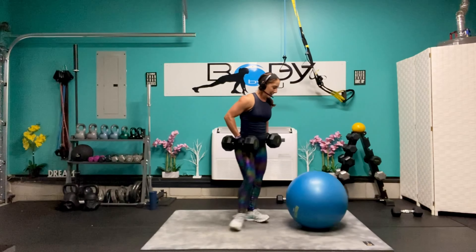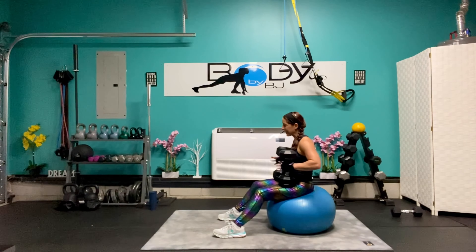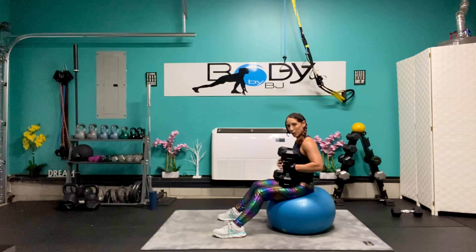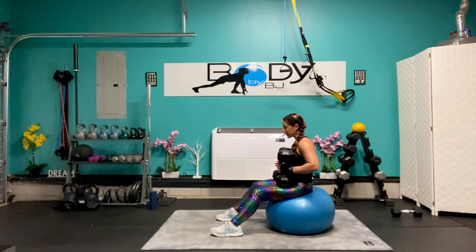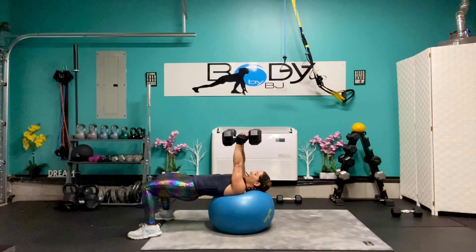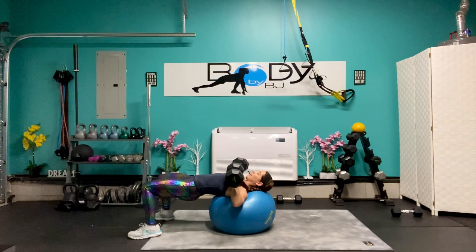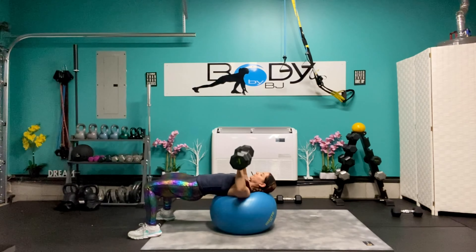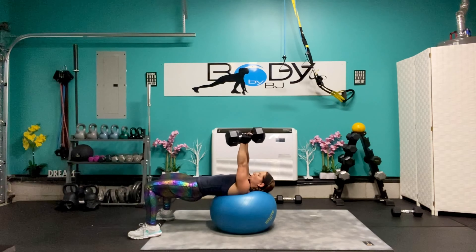Let's grab that ball, let's sit on it. Take that little breather and shake out those hands. I know that grip might be getting a little tired, but here we go — last six with our chest press. Roll it out, bring it up, engage that core. Down, press — down, squeeze it — last four, four, three, nice and strong, two, and one.